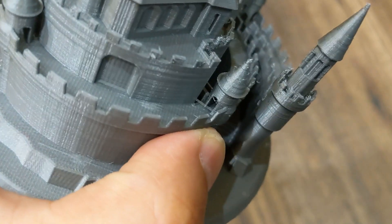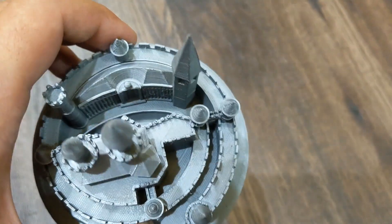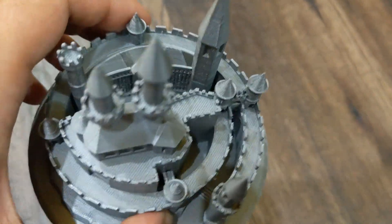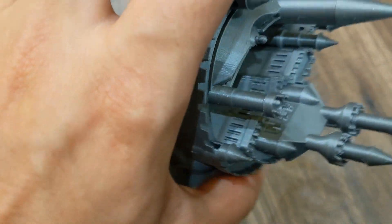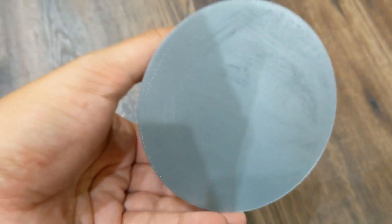As a final test I wanted to print something much more complex, so I printed this castle. This castle has lots of details. If you look closer you can see lots of small details that are hard to print or manufacture. It is a very beautiful print and some details inside are mind blowing. This print took more than half a day — around 12 and a half hours at 0.1 mm layer height — but the waiting was worth it.